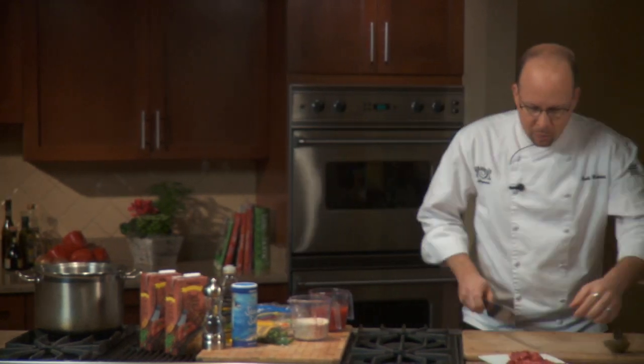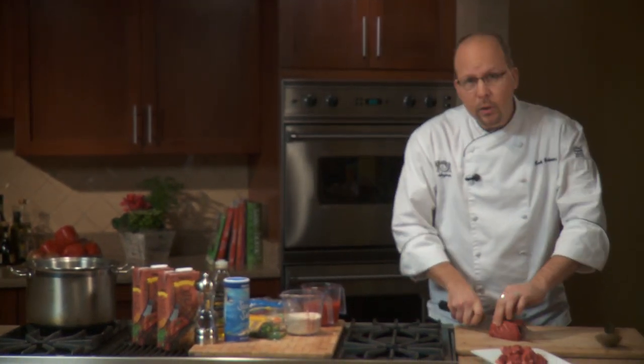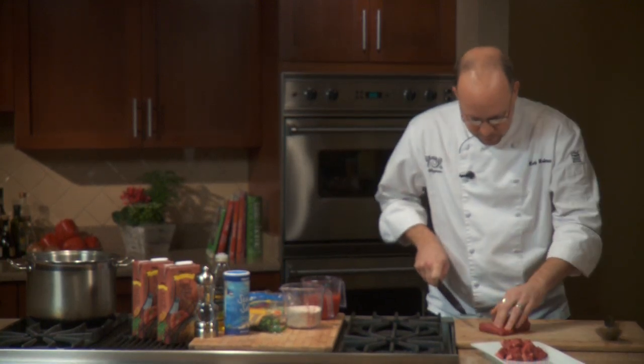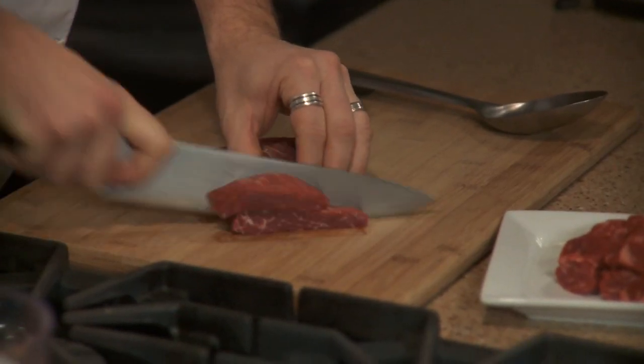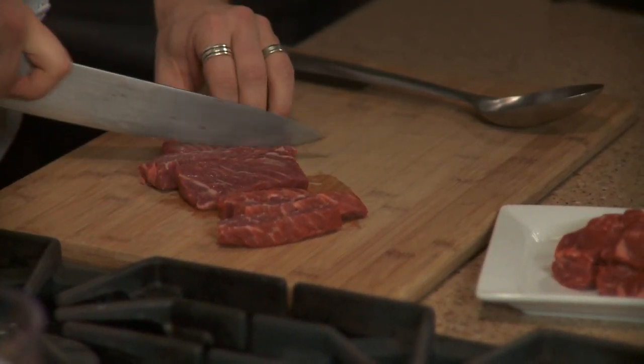Let's put this beef barley soup together. What's really important about this is the process. We've got a lot of great ingredients here, but if we're not going through the correct process we're gonna get a completely different result. First we're gonna start with the beef. I've got our short ribs — you can also use a boneless shoulder — and I'm gonna cut this beef into some small pieces to brown, caramelize, and get a lot more flavor.